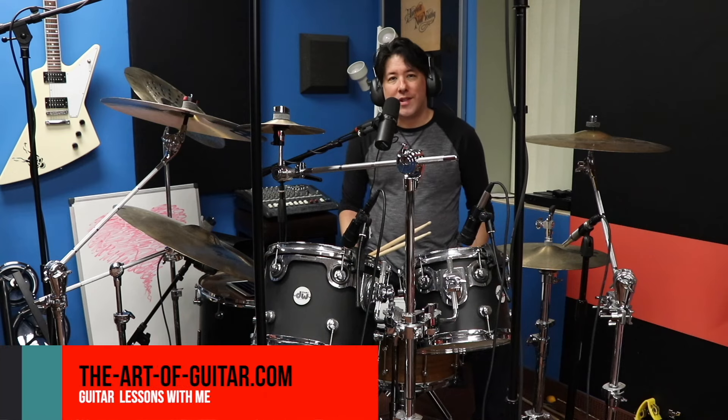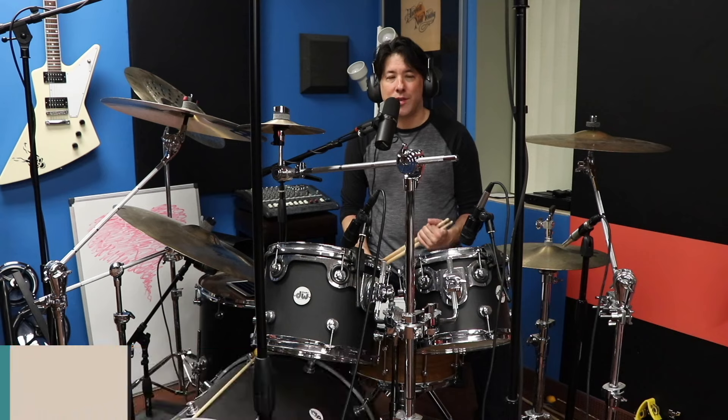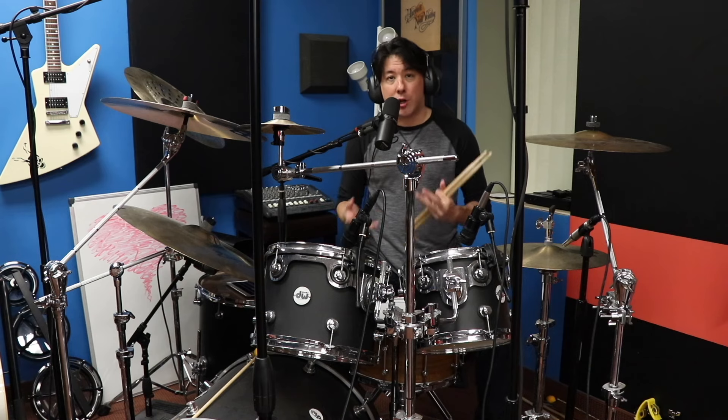Hey everybody, it's Mike here from the Art of Guitar. Once again, I'm back behind the drum kit. Every once in a while, I love making drum videos because I started off on drums. Any time I come across something that blows my mind, I feel like I have to do a deep dive and figure things out. And if I figure it out, I'd love to share it with all of you.